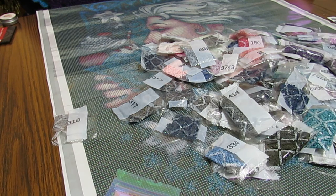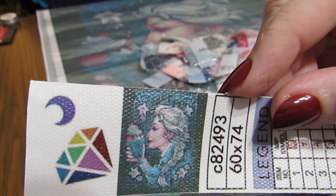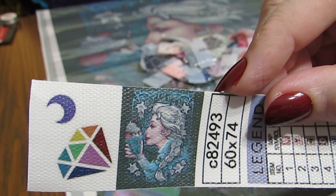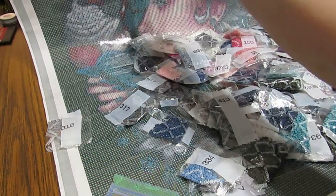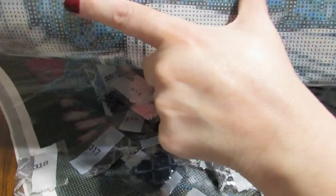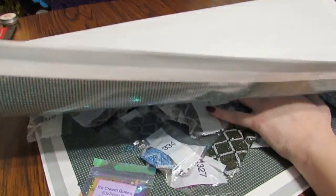This one is by Medusa the doll maker, and when I saw it I fell in love. Here's a small picture of it — isn't that adorable? I just love it! She's one I'm going to need to do pretty soon. And it says ice queen up here at the top — ice queen instead of ice cream. Oh, that is cute.